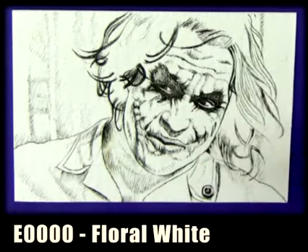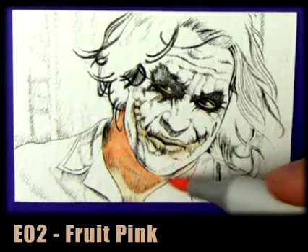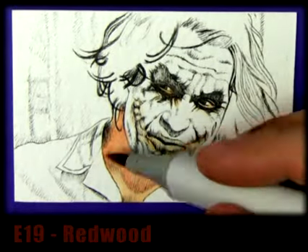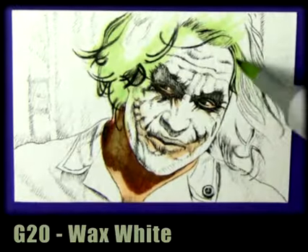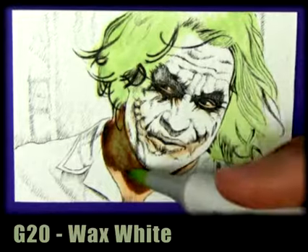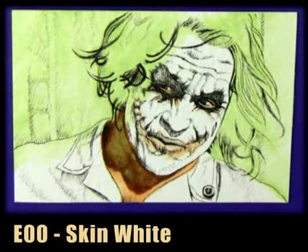Hi there, this is Trev Murphy and today we are coloring nurse Joker. I'm throwing in some floral white here for base, then we're going to jump to fruit pink and put in some shadows around the neck. We can use lighter skin tones to blend that in, and then we're going to jump to G20 wax white. Wax white is a great all-rounder — it works really well with skin colors. We'll use skin white here in the neck before jumping to cool shadow.